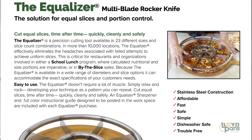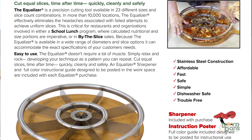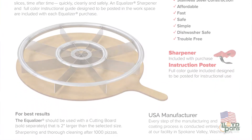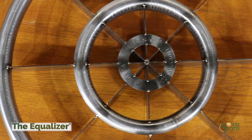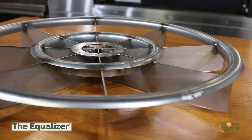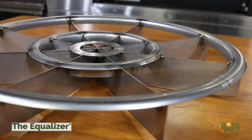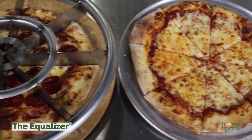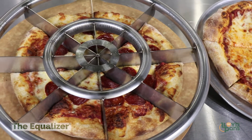Lloyd Pans has taken all the guesswork out of slicing your pie consistently and equally every time. The Equalizer from Lloyd Pans is a sturdy piece of stainless steel construction that should be a part of every pizzeria's kitchen. The Equalizer comes in various sizes to meet all of your slicing needs from 6 to 20 inch pies, as well as different slice amounts for each size, equaling 24 different size and slice configurations.